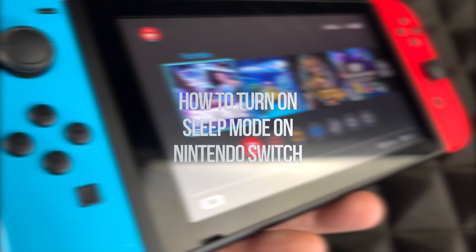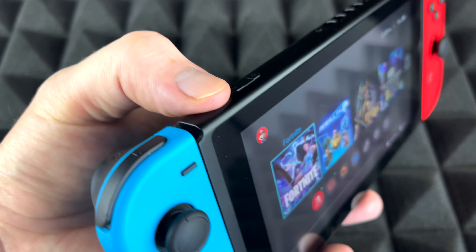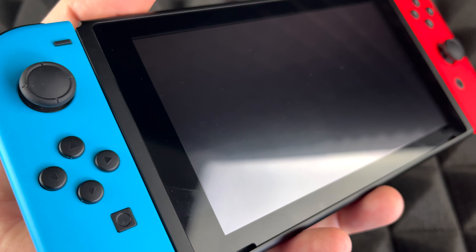If you would like to put your Nintendo Switch to sleep, there are several ways. One of them is to touch the power button up here on the top left-hand side, and that's it — it just turns off the screen.